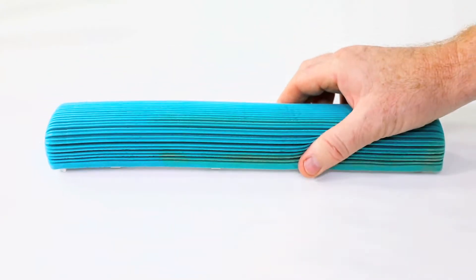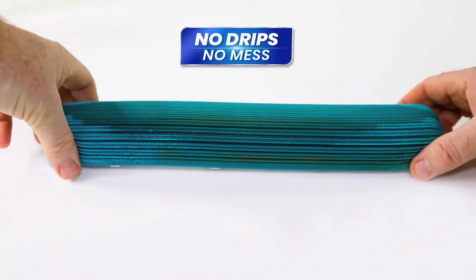Watch SuperDry as it holds three times its weight in liquid, absorbing almost an entire cola can — no drips, no mess.